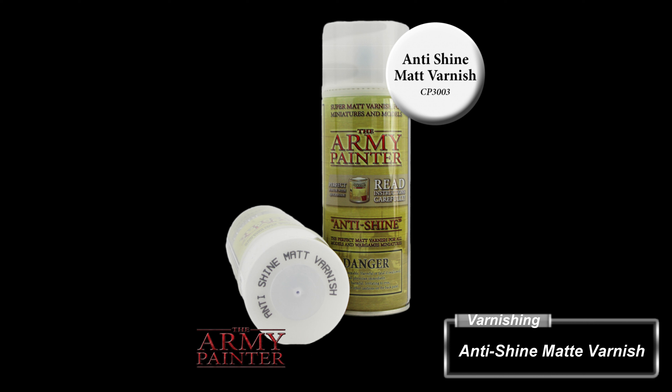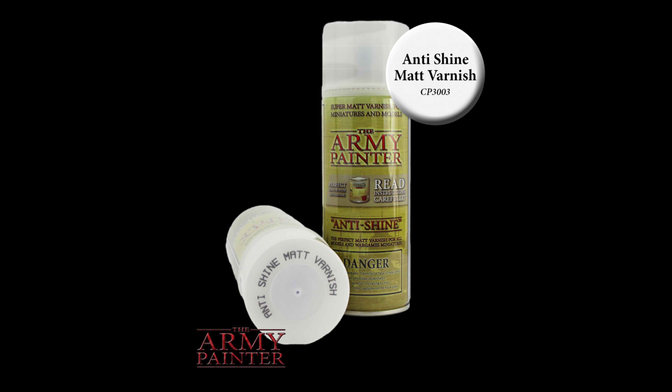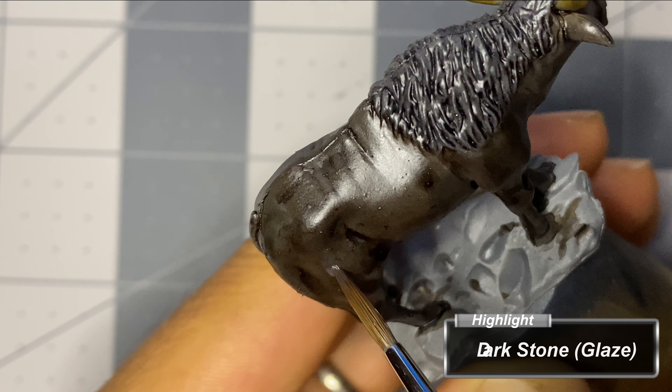Having finished with speed paints for this project, I applied two coats of Army Painter's anti-shine matte varnish. I personally experienced the reactivation issue and I do not mind taking this extra step.